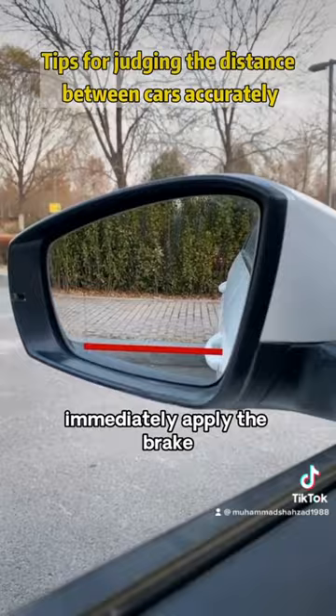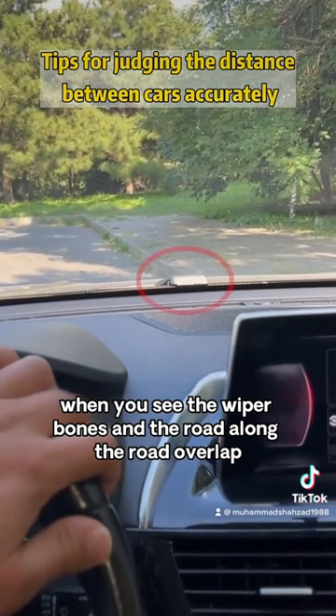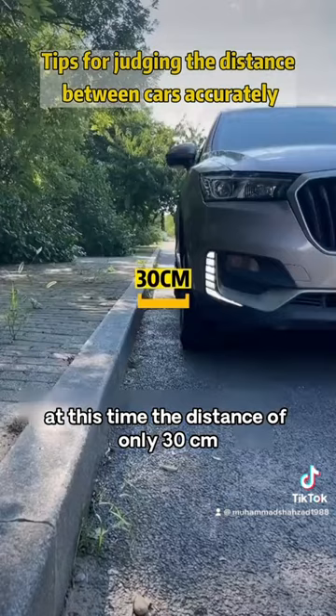Third, when stopping, keep an eye on the wiper arms. Slowly turn the steering wheel. When you see the wiper arms and the road edge overlap, return the steering wheel to straight. At this time, the distance is only 30 centimeters.